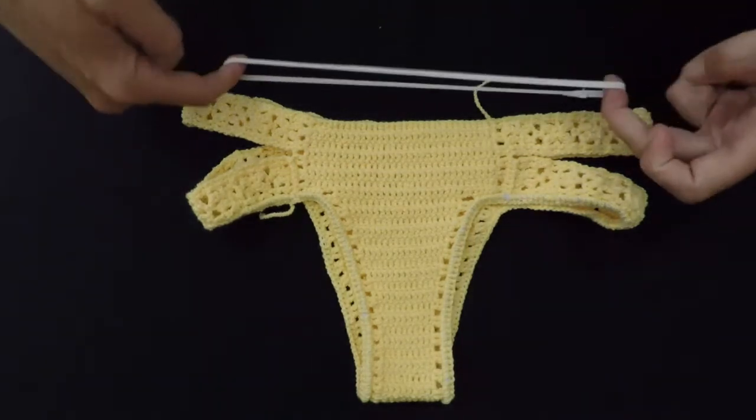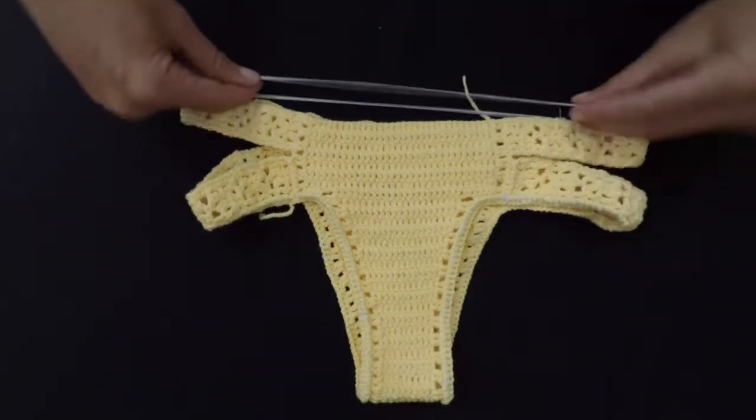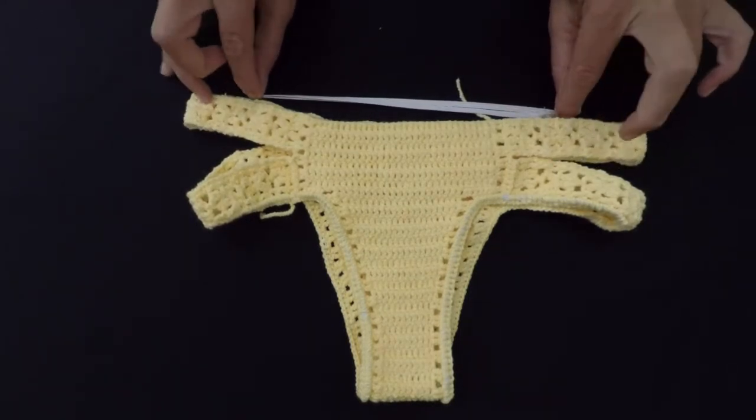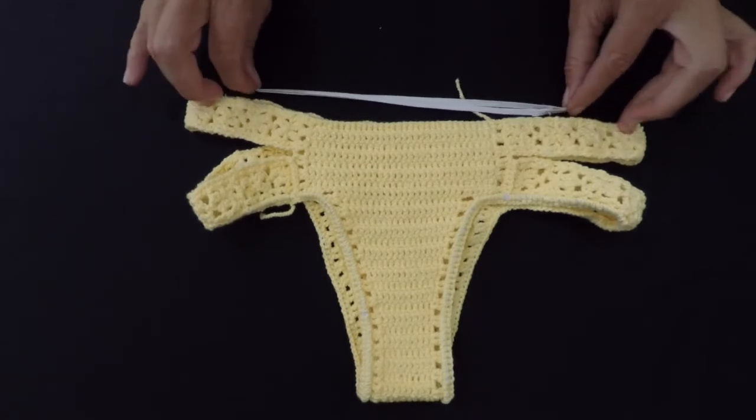Your elastic here has to be a little smaller than the waist of your bikini, so it's gonna be a bit stretchy at the end.